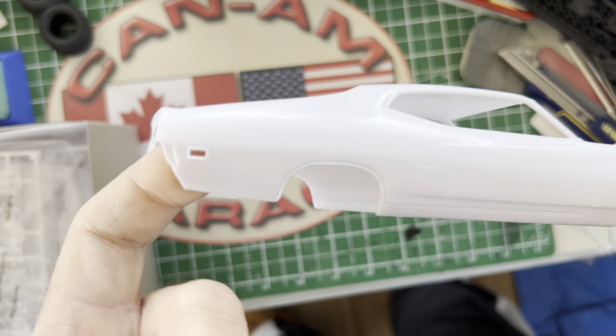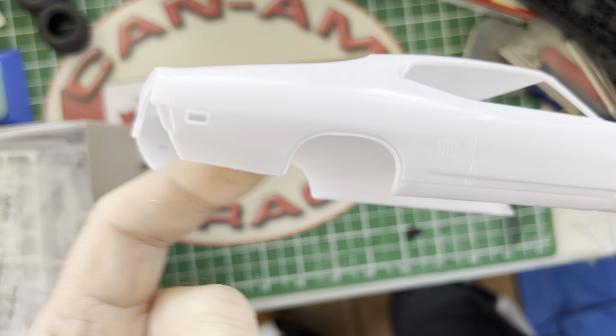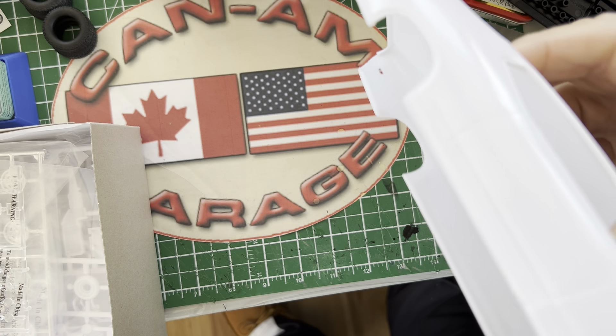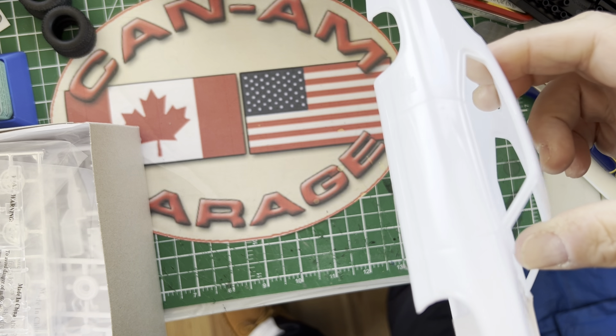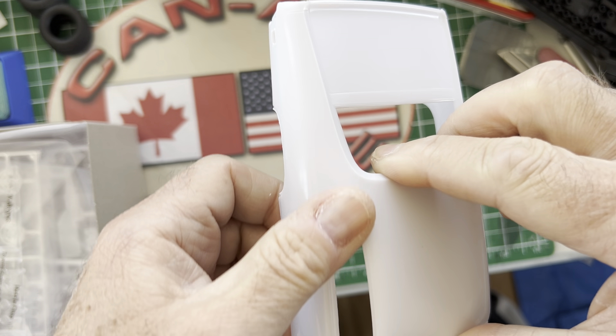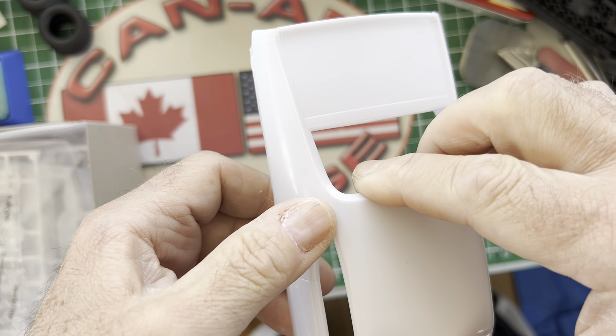Unfortunately, the only thing I don't like, really, is the fact that there's only the Oklahoma plates and the Twister plates. Well, I guess you can't win them all. Again, can't win them all.